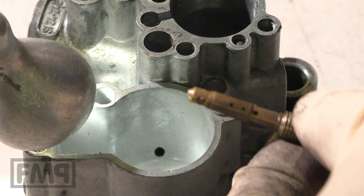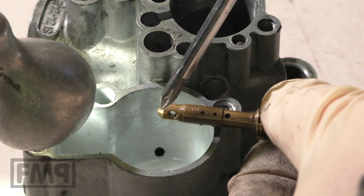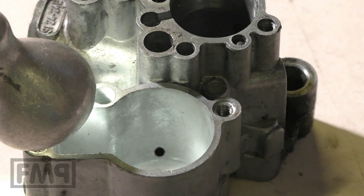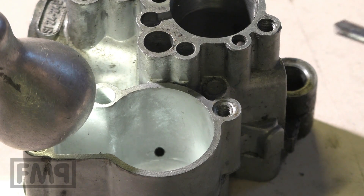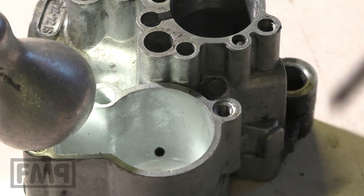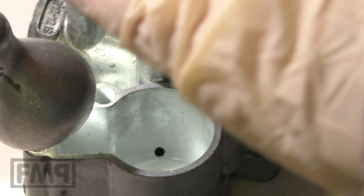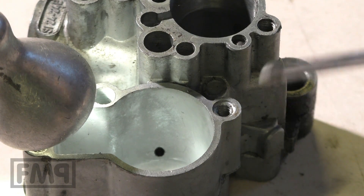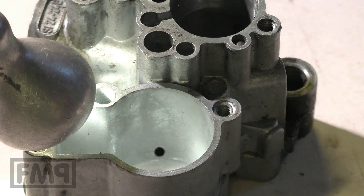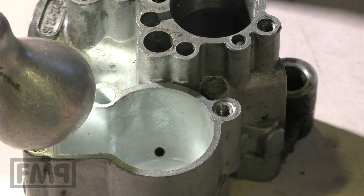You can do whatever you want — you can make the jets bigger and bigger, but it won't help because the carburettor does not get enough fuel. We are now going to widen this drill to 2.5mm, which is needed because this is the carburettor for a Quadrini long stroke setup.